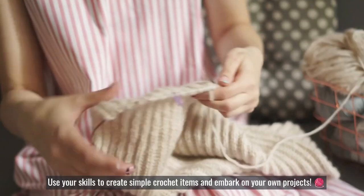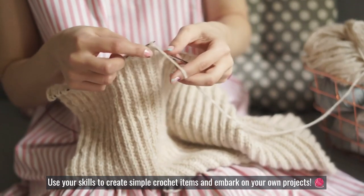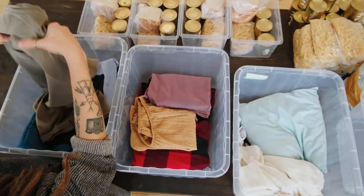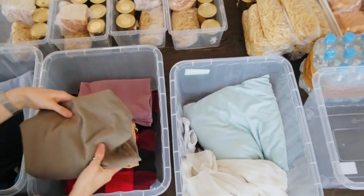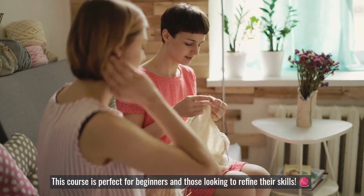Use your skills to create simple crochet items and embark on your own projects, from home accessories to fashionable wearables. Finally, learn how to finish your projects professionally and care for them properly. This course is perfect for beginners and those looking to refine their skills.